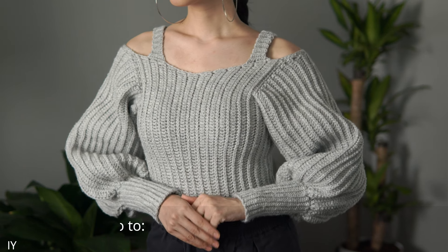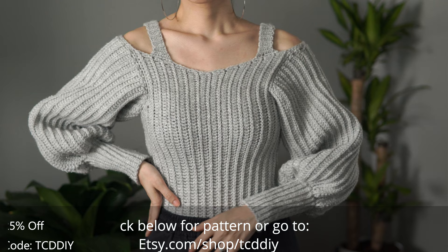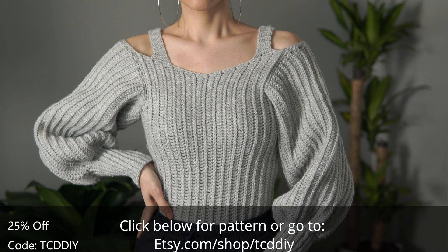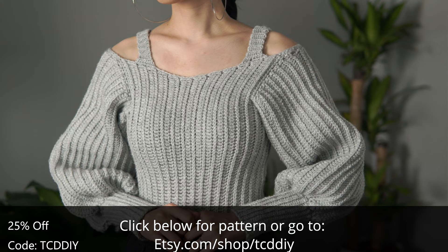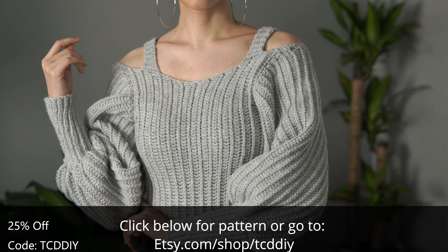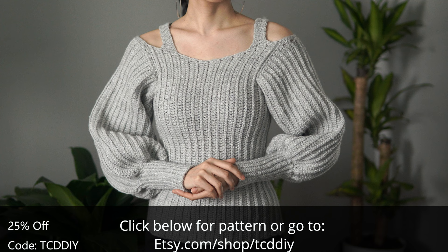Hey guys, I'm T and welcome to the channel. If you're new here, we make trendy and fun crochet tutorials twice a week. Today I show you how to make a modern off-the-shoulder sweater — we went into this thinking New Year's Eve party and ran with that theme. We've got clean lines, an ever-so-slight sweetheart neckline for a flirty vibe, and straps to keep your sweater up.